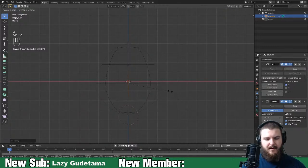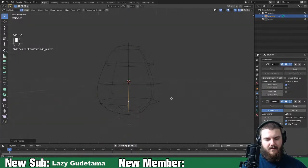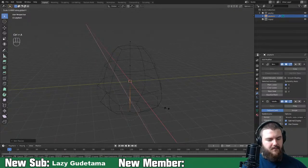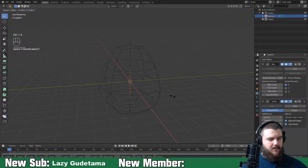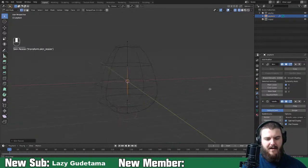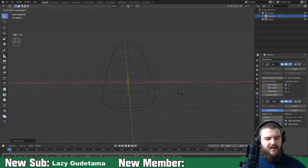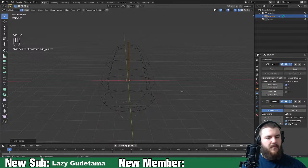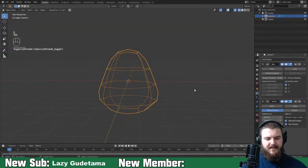We'll go ahead and get rid of that, move this up and bring it in a bit. When we get into actual sculpting we'll make his bottom more bottom-heavy. He's kind of very round but not like a full bulb. Something like that - maybe a bit tall so bring this down. That's good.